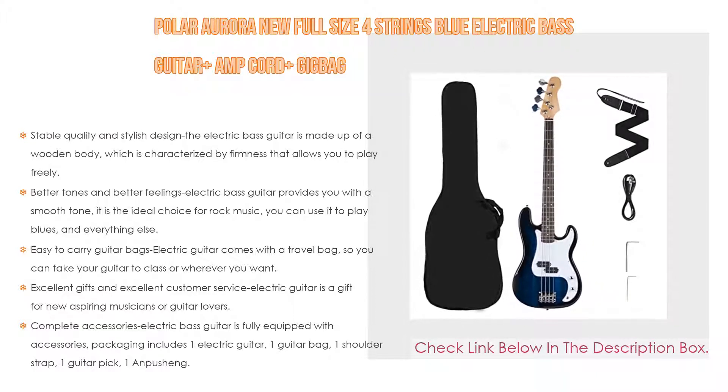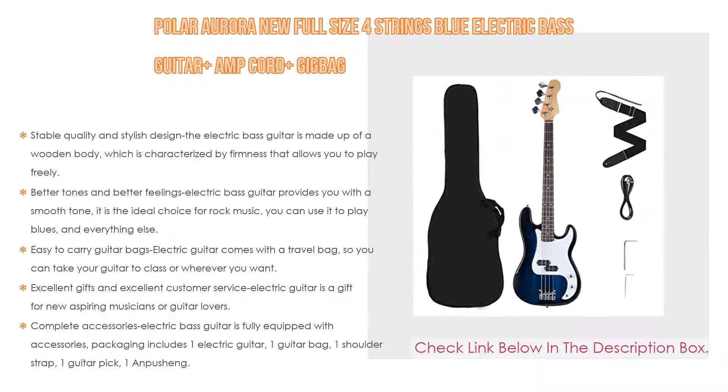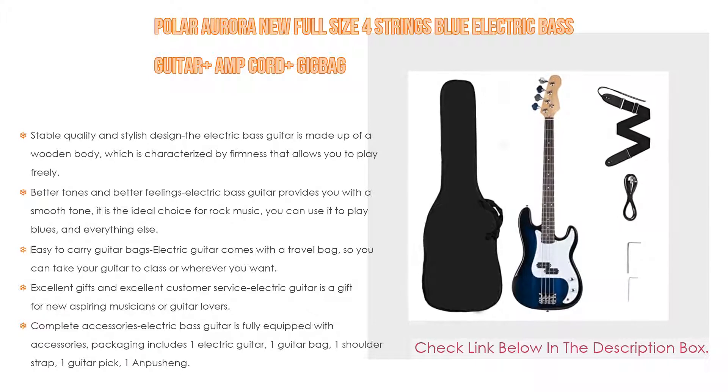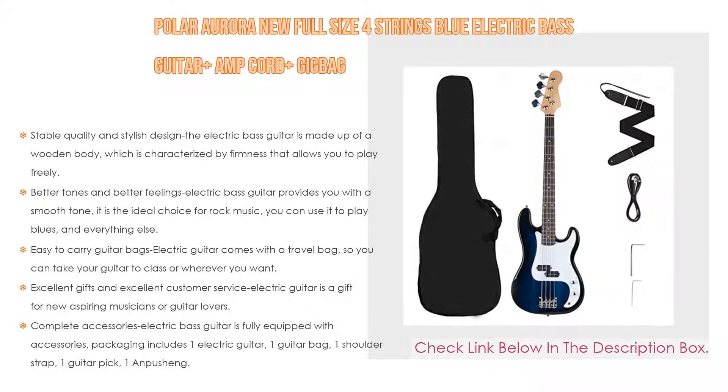With better tones and better feelings, this electric bass guitar provides a smooth tone. It is the ideal choice for rock music and can also be used to play blues and everything else. The natural bright sound of the guitar complements the warm sound of solid wood.